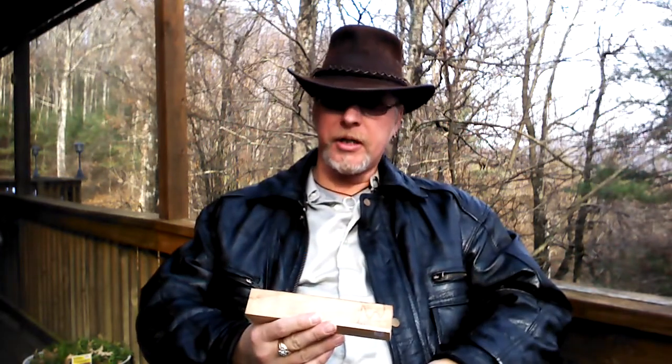Hello everyone and welcome once again to Scorpion Cigar Reviews. Today I will be reviewing the Camacho Liberty Series 2013.